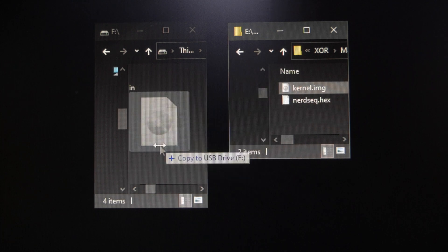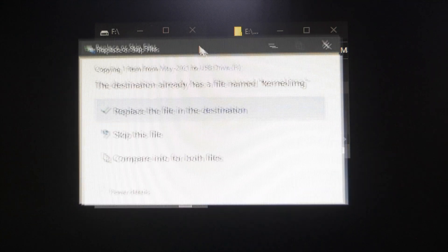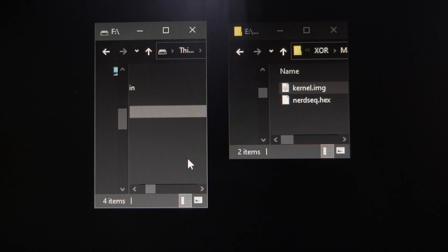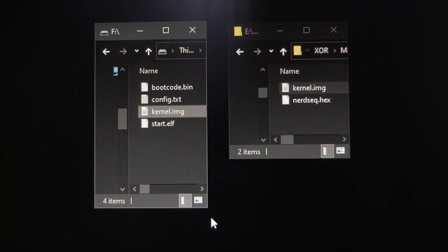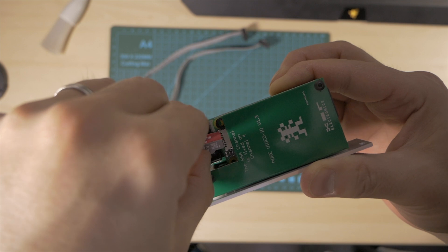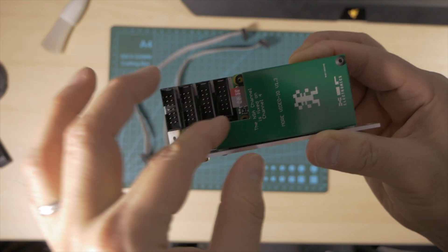All we need to do is drag it across so we can overwrite the old one. Click yes, replace the file in the destination folder which is the SD card content. Then you just eject the SD card and put it back into the module. There you go, just let it slot back in, and this is ready to go.